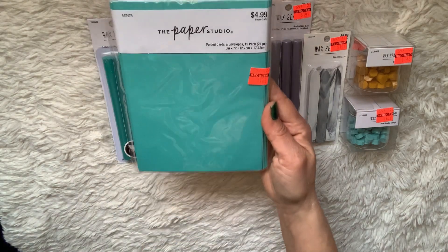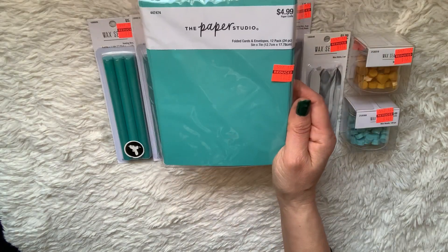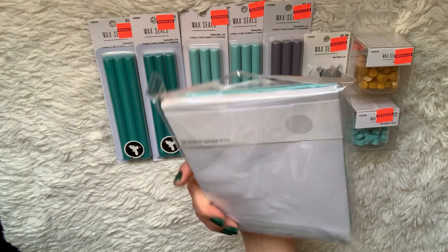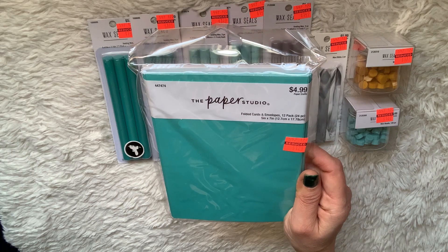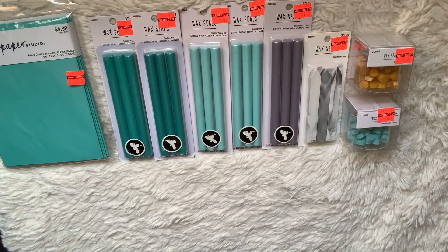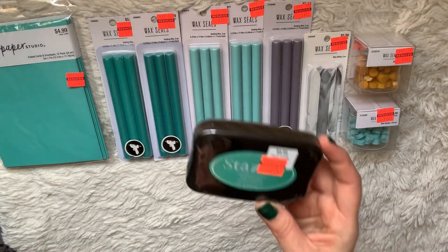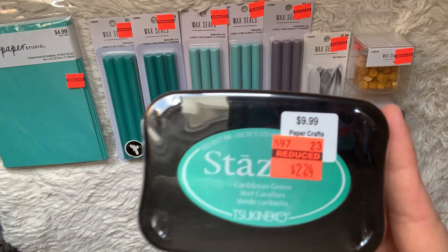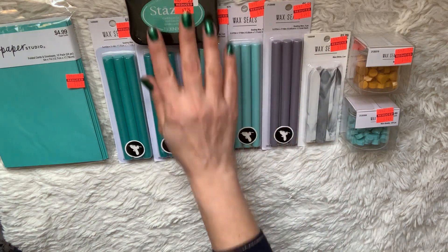I picked up these folded cards and envelopes — you can never get enough of these if you make cards. They're perfect because they're already done for you. These were $1.24 and you get 24 pieces. I also picked up some ink: a 'Stays On' pad called Caribbean Green, which is more like a teal. It's very good ink, so I picked up one of those.